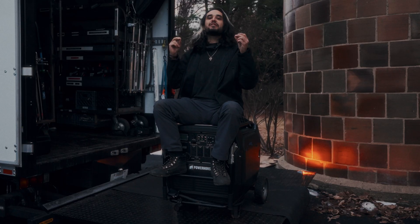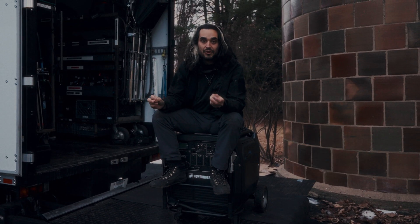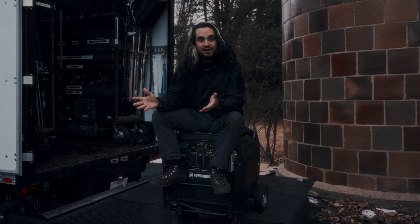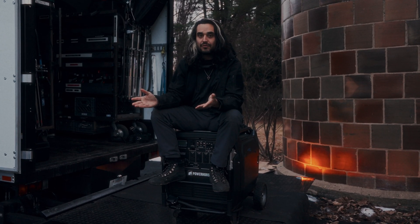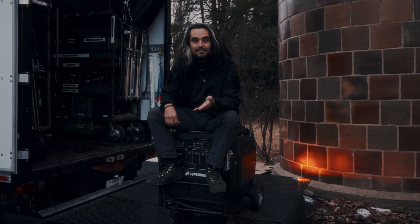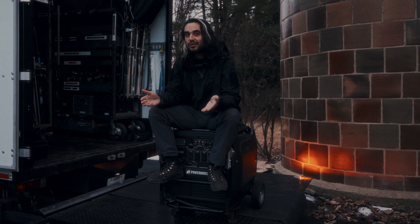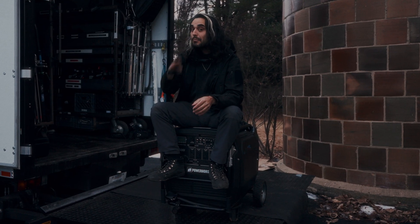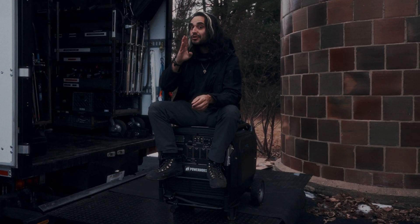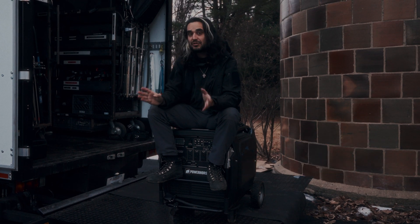120 slash 240. I don't know why we deliberately choose to ignore 240 volts in the film industry in North America. There's only one 240 volt standard, and that is 100 amp Bates. Don't you think there's room for a lower amperage 240 volt standard? Most of our lights can run on 240 volts, and they run more efficiently. You can do longer runs. There's all sorts of benefits to 240 volts.